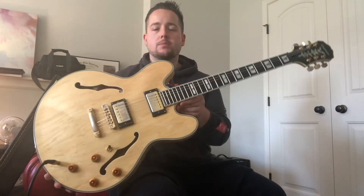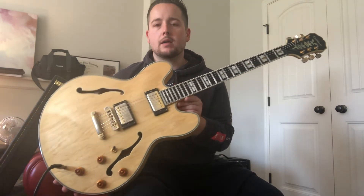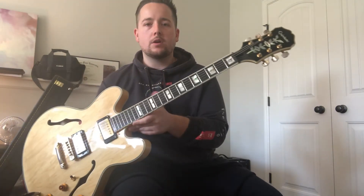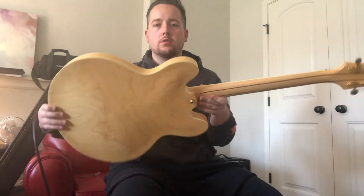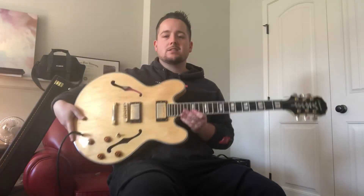Awesome, thanks guys. Let me know if you have any questions. Another beautiful instrument. I do have the hard shell case with this one. Just performed a setup — I cleaned it up really good, tightened all the tuners, did everything you would need to do to make it ready for a new home. Let me know what you guys think. This is a really good one.